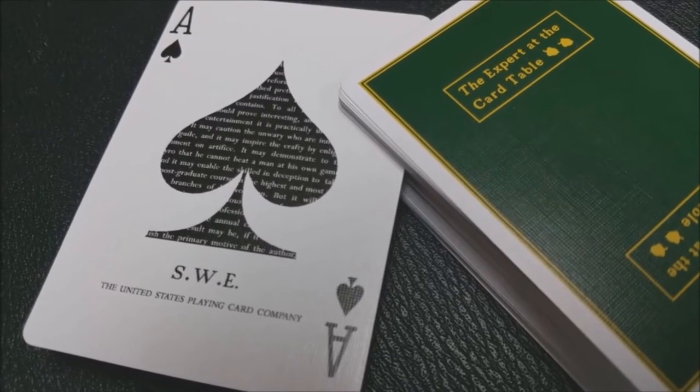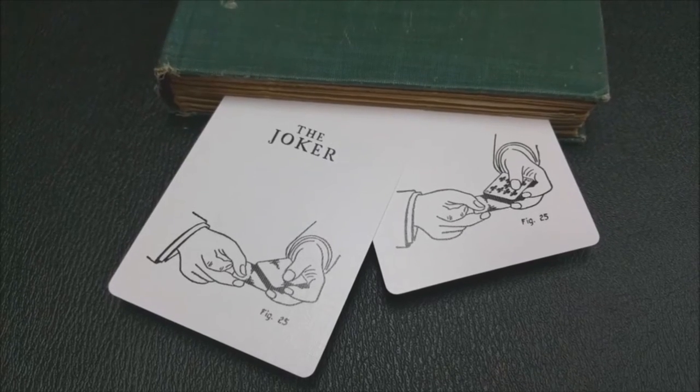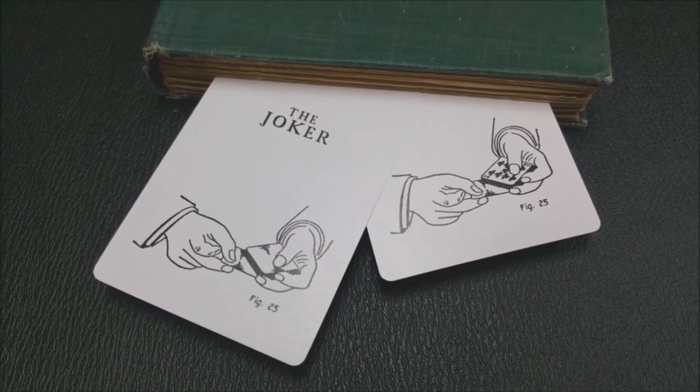The Ace of Spades is a nice big fatty ace, probably indicative of a lot of Madison Presents decks. You can see some words in there — that is the actual text from the preface of The Expert at the Card Table. It also says SWE and the United States Playing Card Company underneath the ace. You're also going to get a double backer, which is always nice. With this deck you also get two almost identical jokers — a drawing from the book, Figure 25 — only minutely different. One is the actual drawing from the book, and the other is the drawing plus a card reveal.